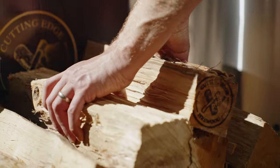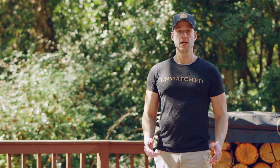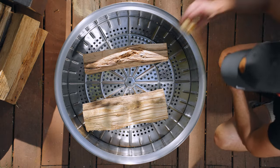Most fire pits don't have a grate, so instead I put two large logs, one on each side, and then I use that as the base, and we build the fire up from there. Next step is tinder. We're going to take two Excelsior fire starters and place them in between the logs.